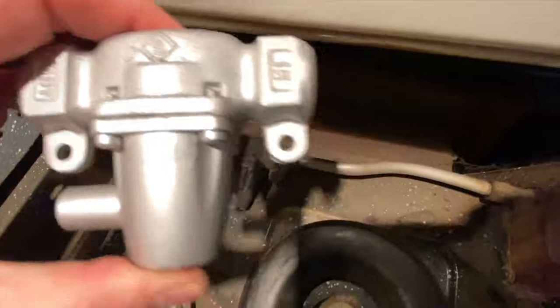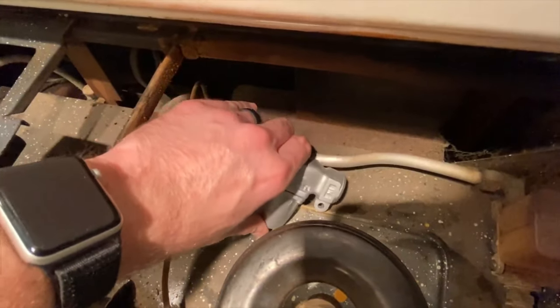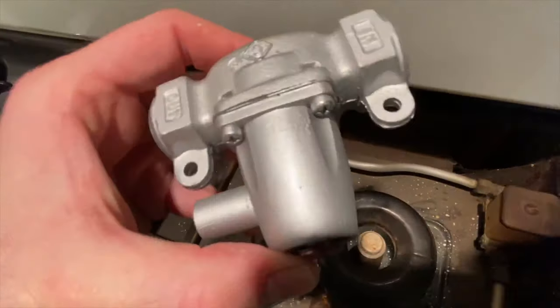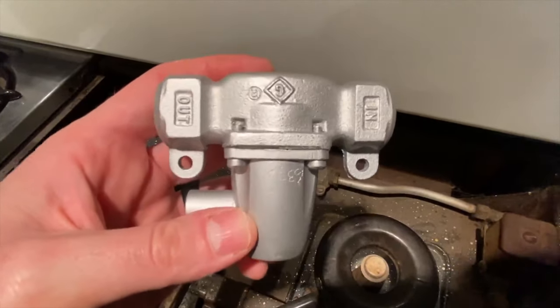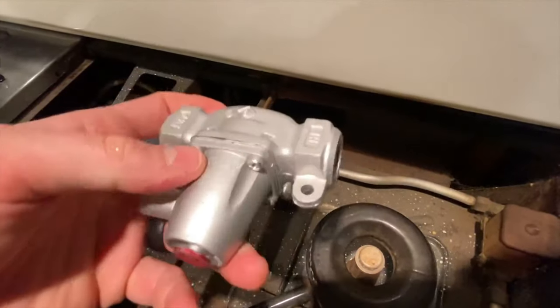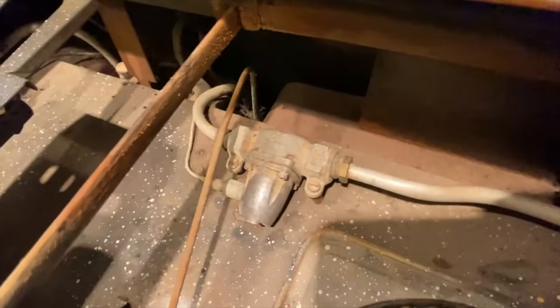Here's the new one, also marked 'in' and 'out'. I'll set it next to the old one so you can see that it matches. Like I said, these things are super hard to find — not a lot of places have them, so we'll show you where we got it. Now let's assess and grab the tools we're going to need to get this changed out.